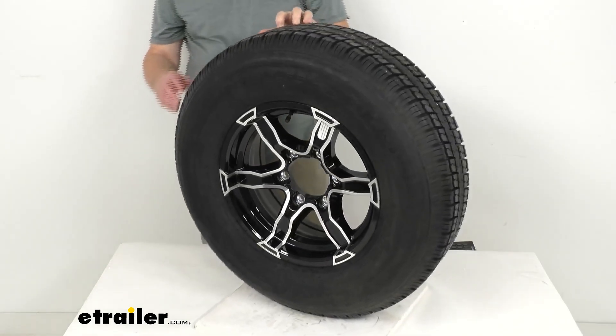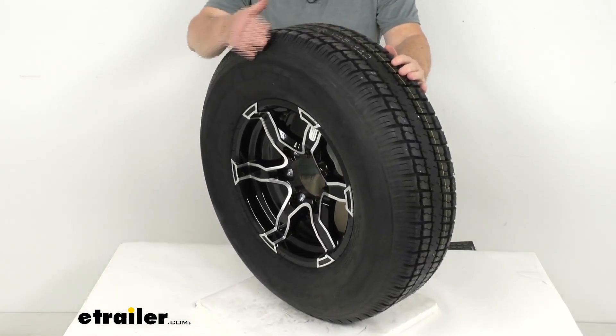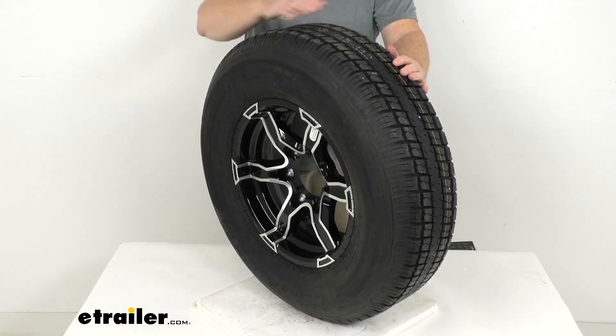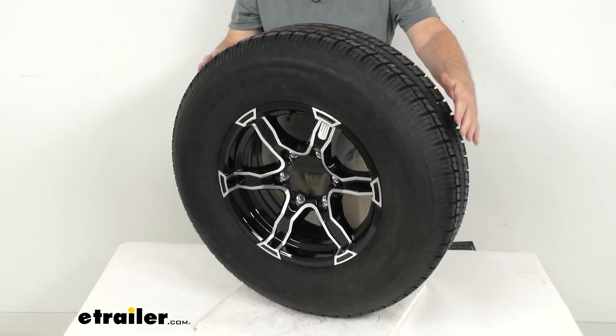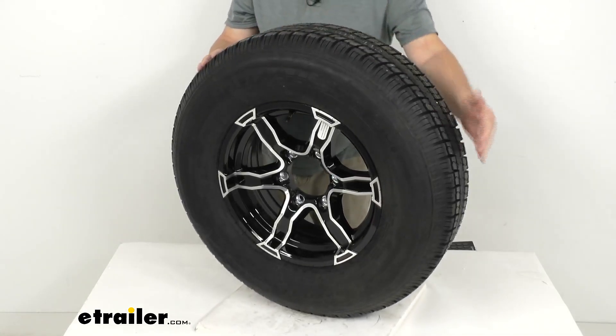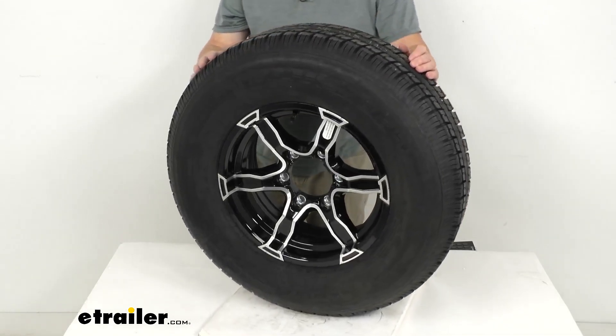The tire mounted on this wheel is a Castle Rock radial tire. It is constructed with double steel belts and double cap nylon plies. They also use a nylon tread firming belt around the tire to help prevent tread separation.